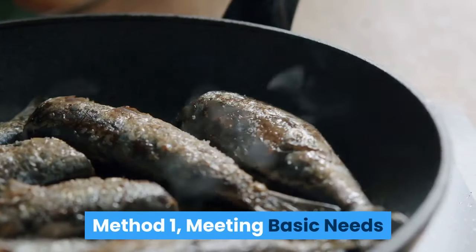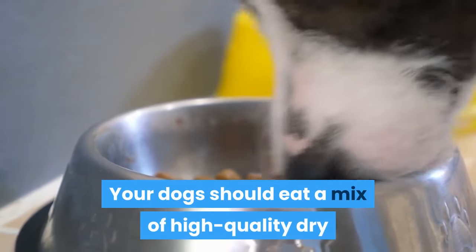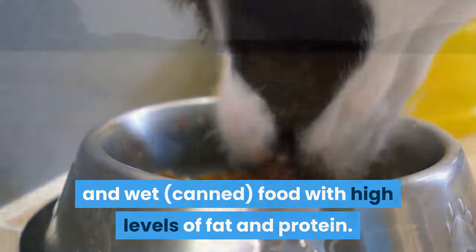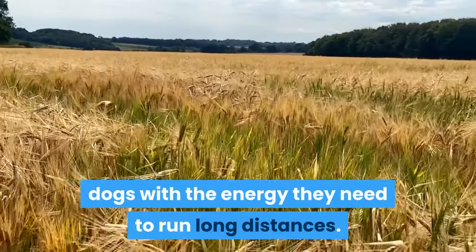Method 1: Meeting basic needs. Feed your dogs adequately. Your dogs should eat a mix of high-quality dry and wet, canned, food with high levels of fat and protein. The protein and fat content in the food provides your dogs with the energy they need to run long distances.